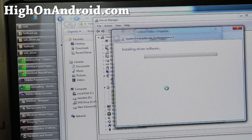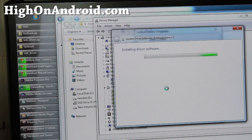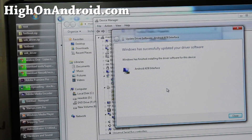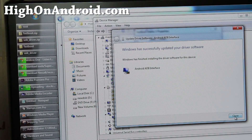This method is a lot easier than the regular method, which requires downloading the whole Android SDK and can take up to an hour. I've put all the fastboot files you need for Mac, Windows, and Linux in one file — it's only about five megabytes.